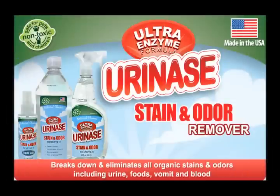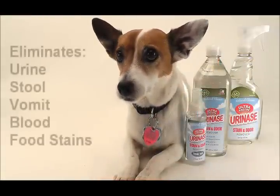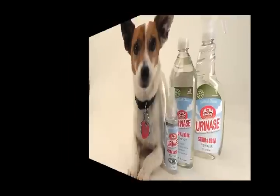Introducing Uranase, a powerful all-natural enzyme-based stain and odor remover. Uranase is specially designed to eliminate urine, stool, and vomit, as well as other organic matter such as blood and food stains.